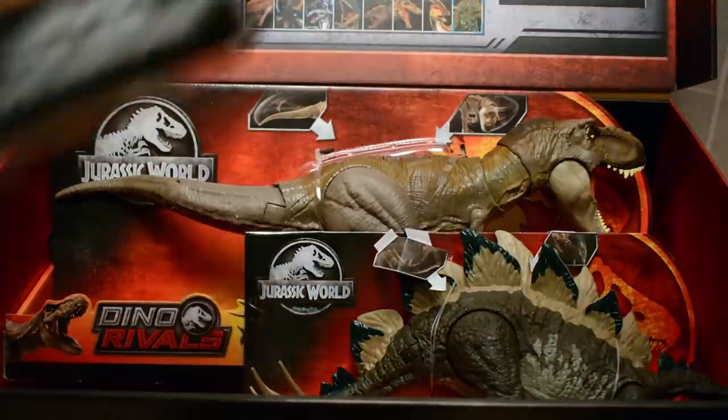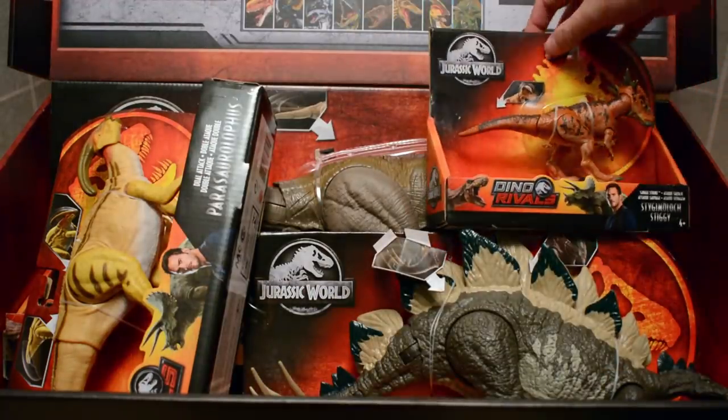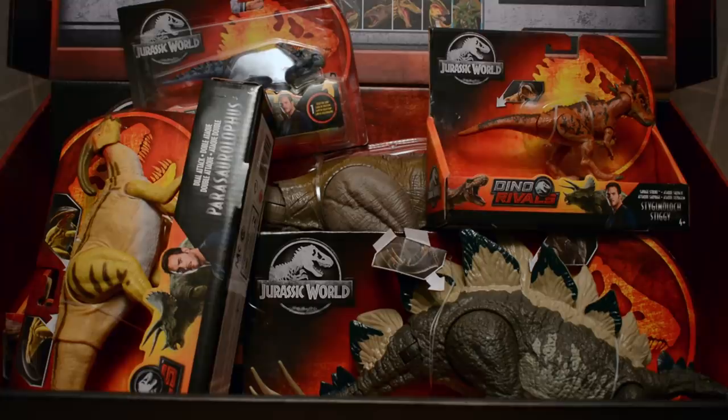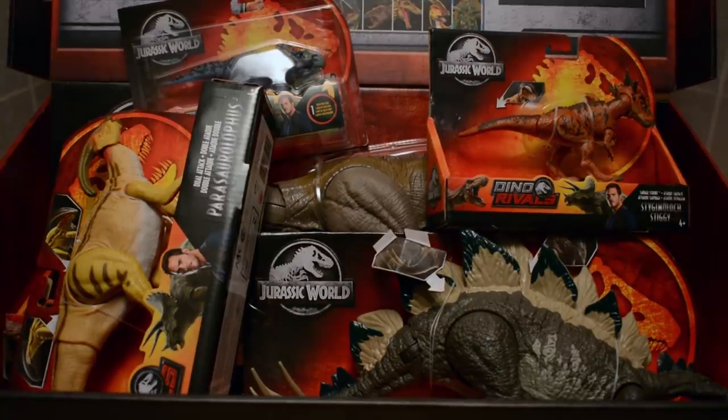In this incredible box we have the Bite and Fight Tyrannosaurus Rex, the Stegosaurus, the Parasaurolophus, the Stiggy Moloch, and the Protoceratops — what an absolutely incredible lineup! I'm really excited for us to take individual looks at each of these. A massive thank you to the Mattel Jurassic team. I cannot wait to explore the Dino Rivals line with you in 2019. Please smash that like button and subscribe to Jurassic Collectibles for more content.